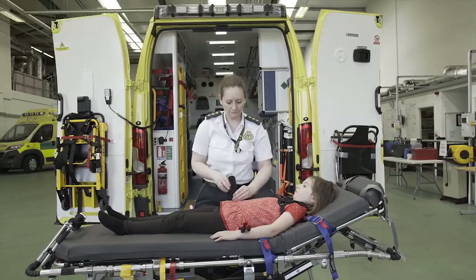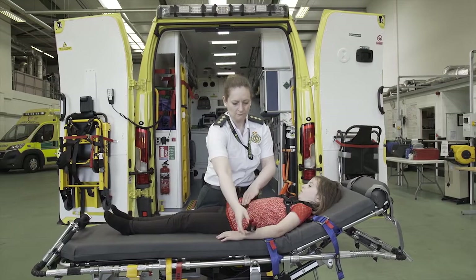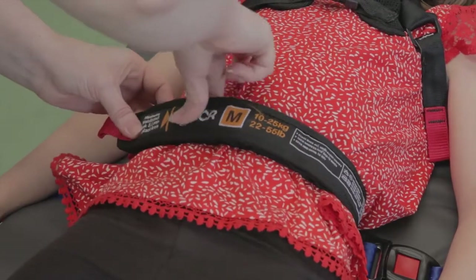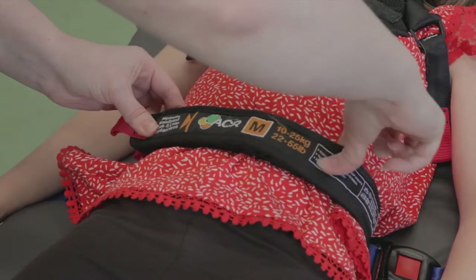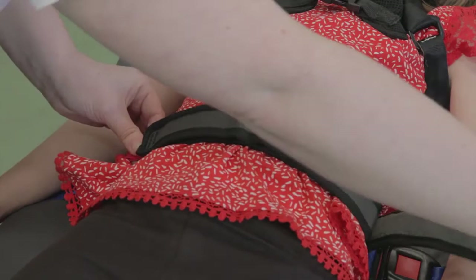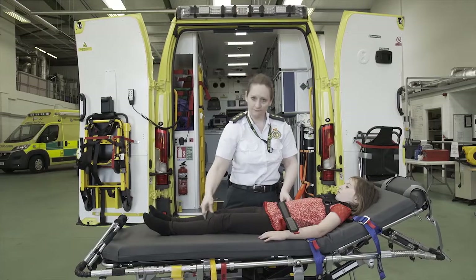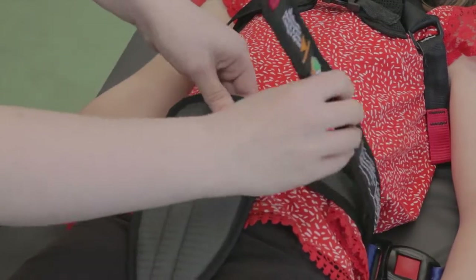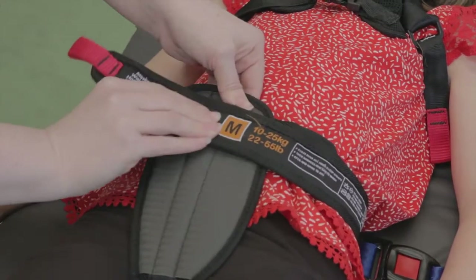Bring the single waist strap across the child's waist. Fit and engage the double waist strap and press firmly together. Lift and peel back the outer waist strap with the red tab. Position the crotch strap centrally, then close and engage the outer waist strap and press firmly together.